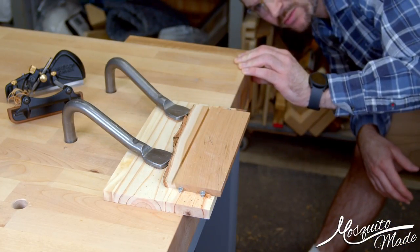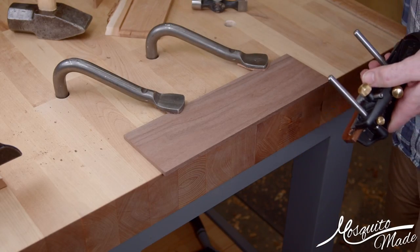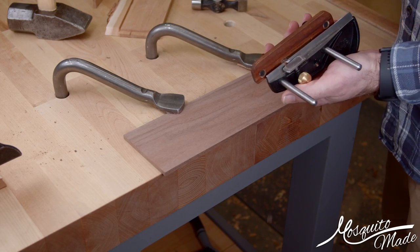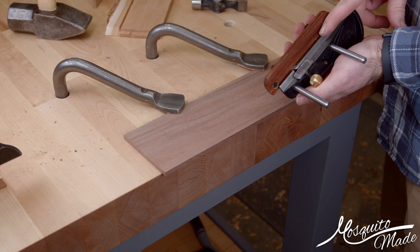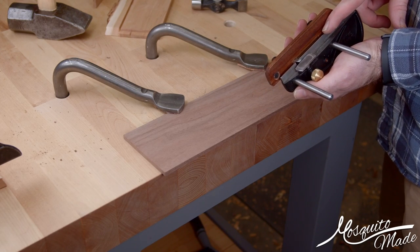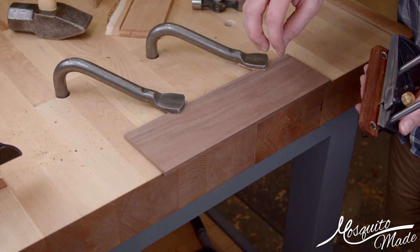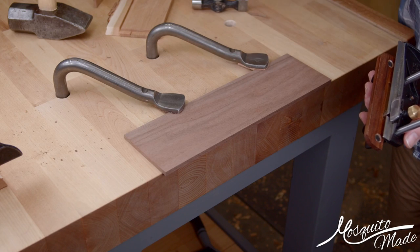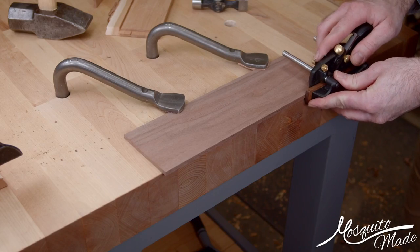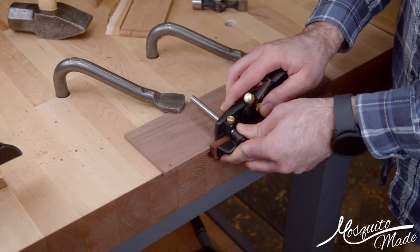That actually worked not too bad. I've got my holdfasts set way outside because they get close. I'm set up with what I think is the 4 or 5 sixteenths iron, and set up for a rabbit — a little bit of a shallow rabbit — because I'm going to make some rabbits on the sides for fitting into the grooves for a box. Pretty easy, just like everything else, you just kind of go until you hit your depth stop.